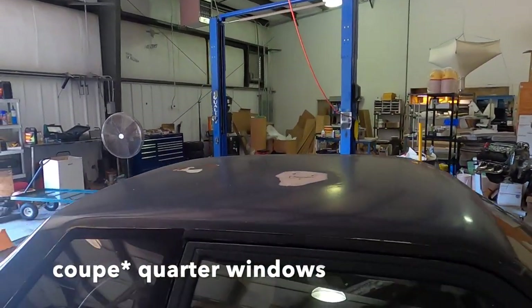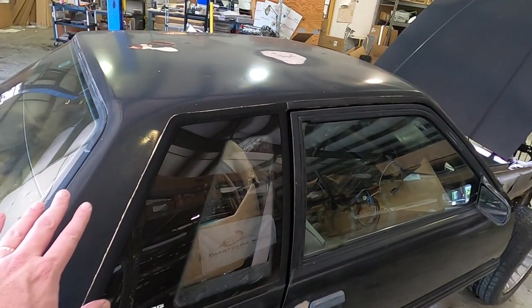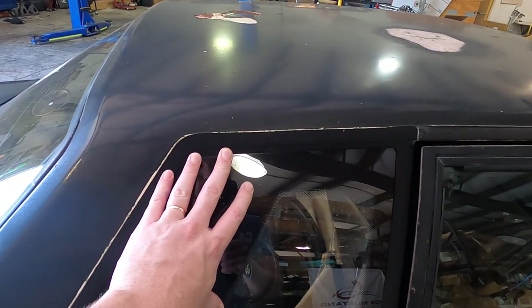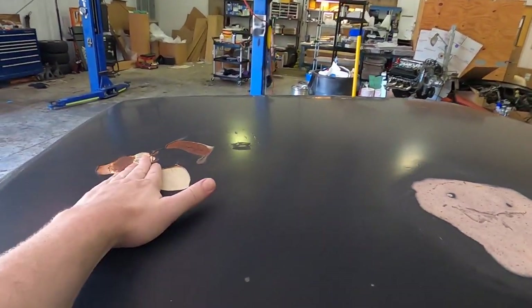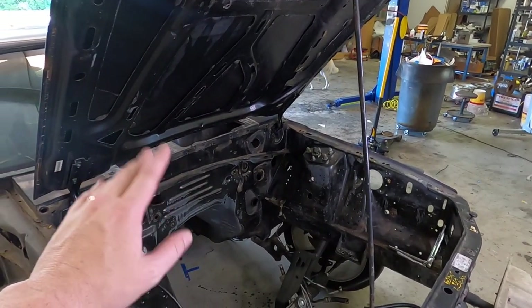I need to move the car outside to sandblast — I'm not doing it in Matt's shop near the quarter windows he's restoring; those customers would not be happy. They actually restore quarter windows here, and I'm thinking about having just the quarter windows on this car done — refurbished with brand new-looking quarter windows. Let me know in the comments what you think. I'm not painting the rest of the car right away, just the engine bay, but Dylan and I have talked about it and we're both down. Anyway, we're ready to sandblast.